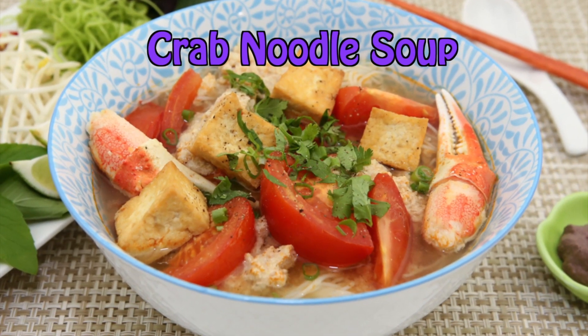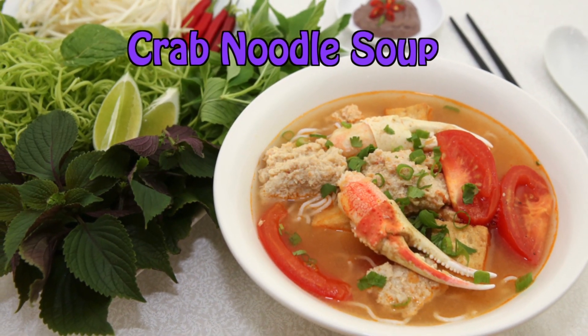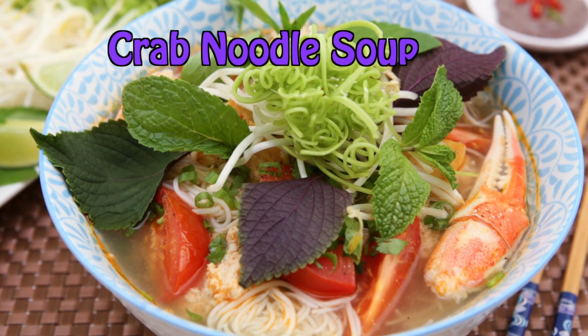Hi friends, here's a tasty dish to enjoy during the colder months: crab noodle soup. It's hearty, full of flavor and freshness. Join me in this short video and I'll share my from-scratch recipe.